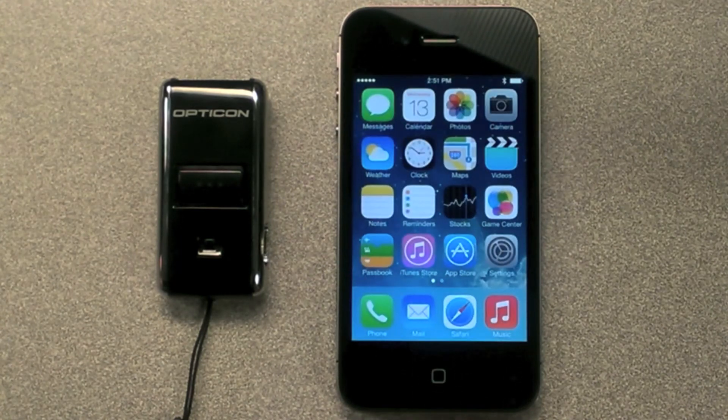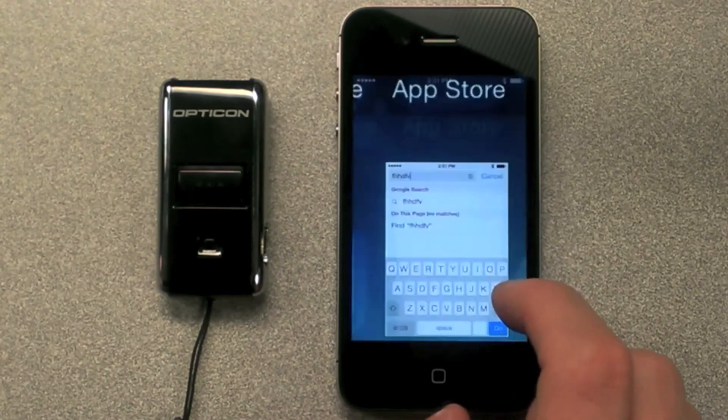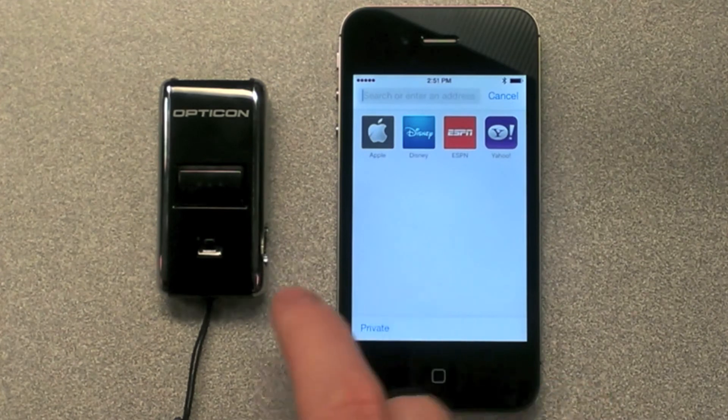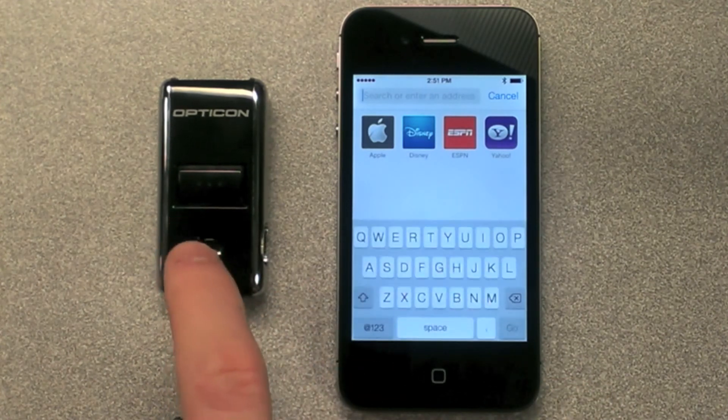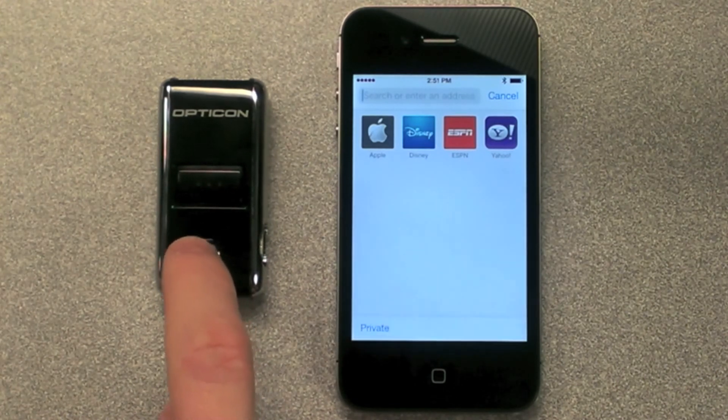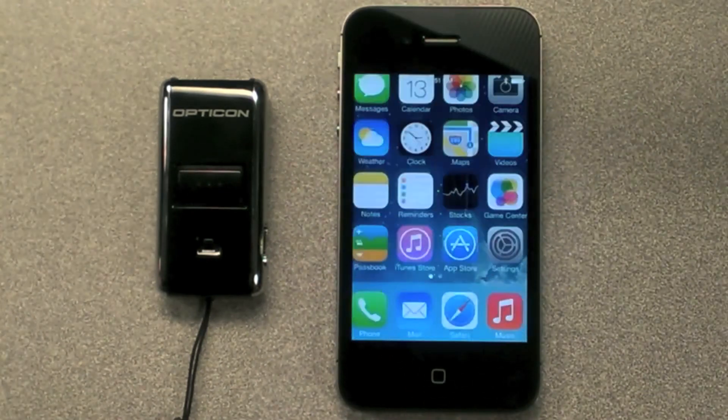To use your keyboard on your phone, you have to toggle it on and off using the scanner. As you can see, the keyboard is not displaying. Press and hold the small function key to toggle your keyboard on and off. You have successfully connected the scanner with your phone. Congratulations!